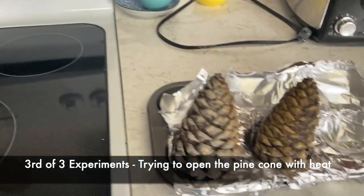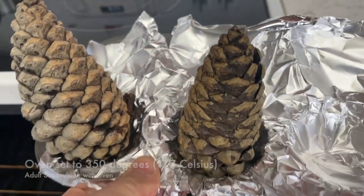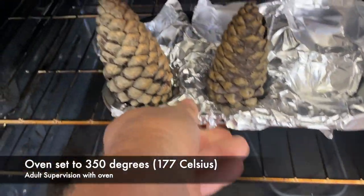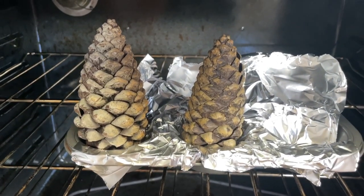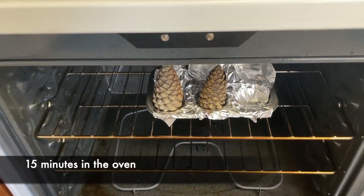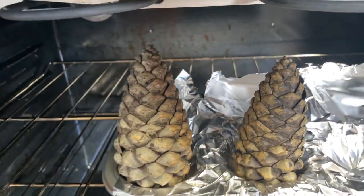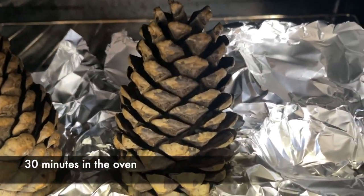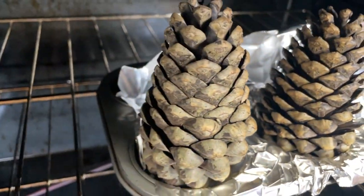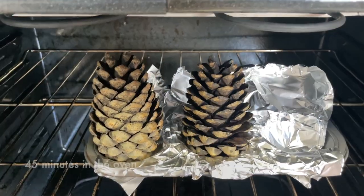We start the oven at 350 degrees — make sure you have adult supervision. Take your pine cones that we just closed up with the water and put them in the oven. At 15 minutes you can see they're starting to open up a little bit. At 30 minutes you can see they're starting to open up as they dry — the pine cone is being tricked because it thinks it's warm weather.